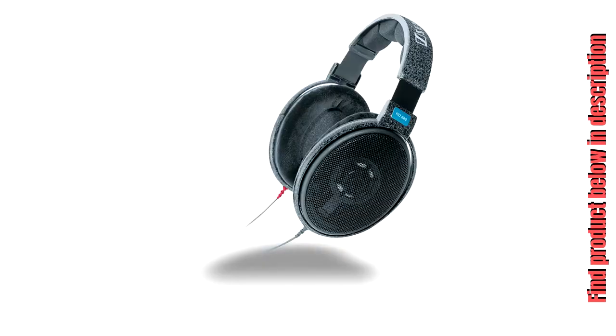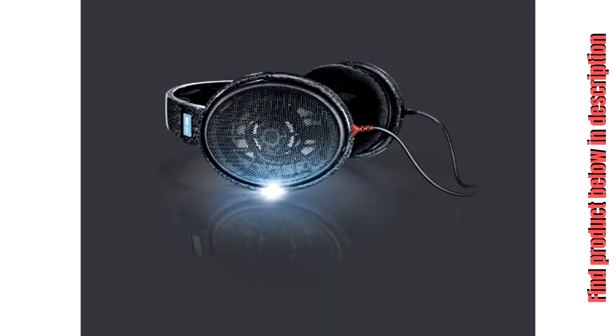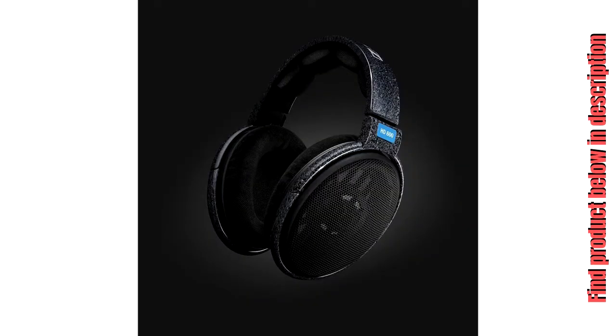Sennheiser HD 600 Open Back Professional Headphone. Lightweight aluminum voice coils ensure excellent transient response. Neodymium ferrous magnets maintain optimum sensitivity and excellent dynamics.